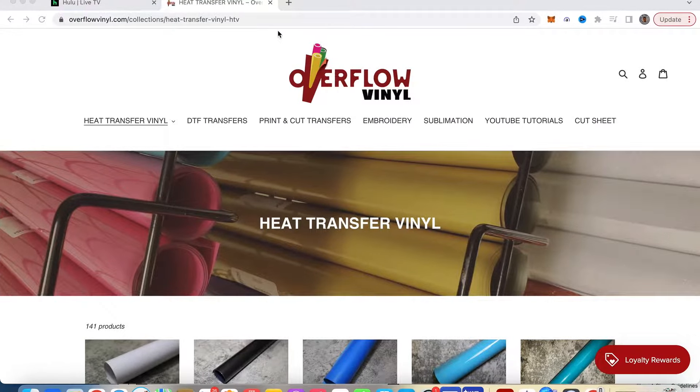Let's jump over to the website and take a look at some of the great stuff that she has to offer. Flowvinyl.com — we are here on the website. As you can see, they do heat transfer, they sell heat transfer vinyls, DTF transfers, print and cut transfers. They also do embroidery, sublimation, and also have a few YouTube tutorials here on the side. But first, let's take a look at the heat transfer vinyls.